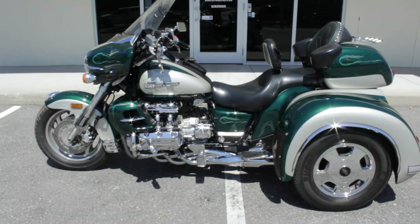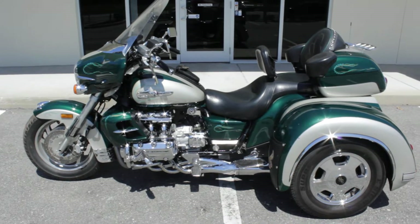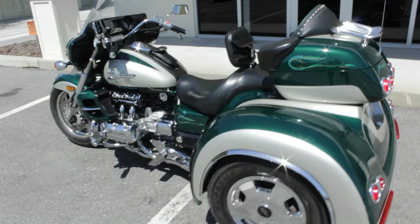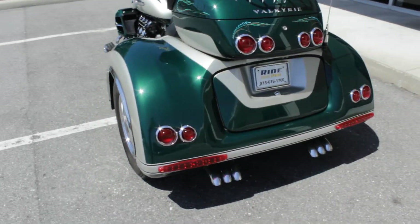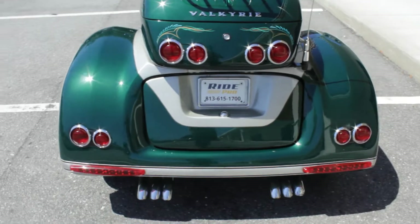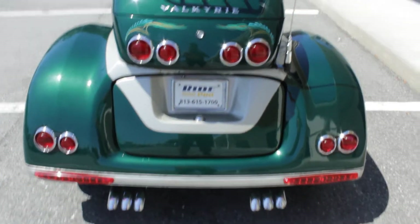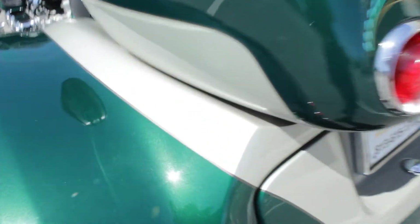Hey guys, RidePro back again — another one for sale. Here we have a 99 Honda Valkyrie trike. It's the GL1500 motor, same as the Gold Wings, and this one's a trike. It's made by California Sidecar. Very, very nice bike here. It's a two-tone colored green and like a silver.